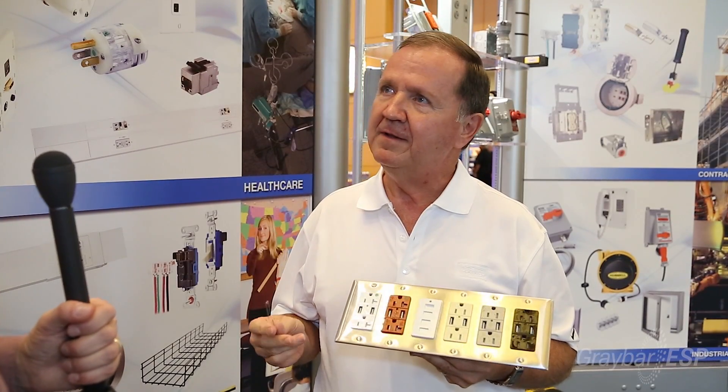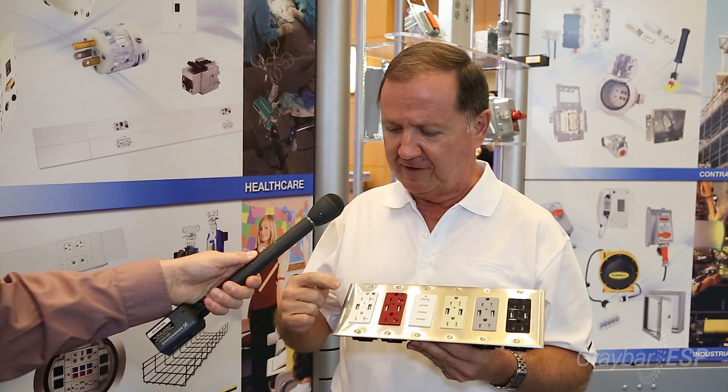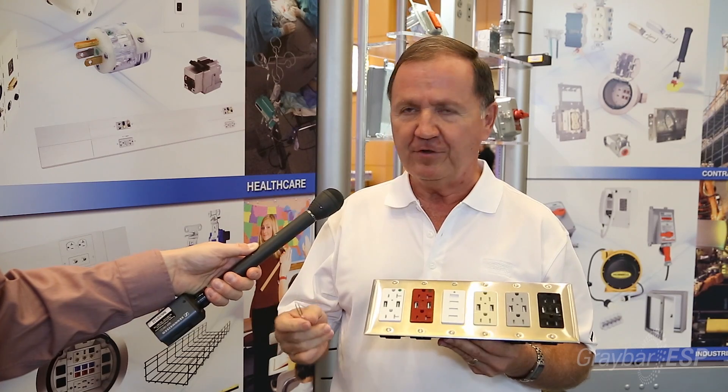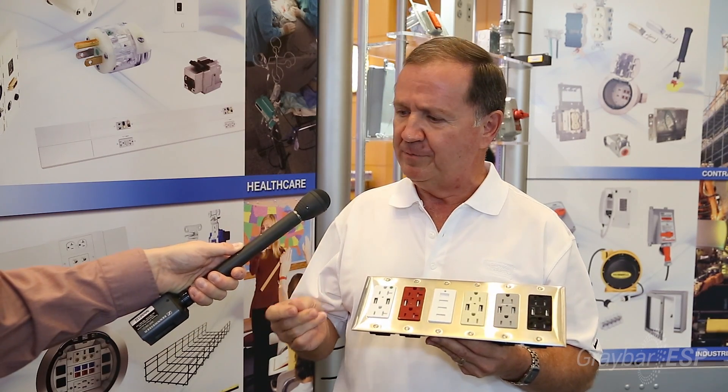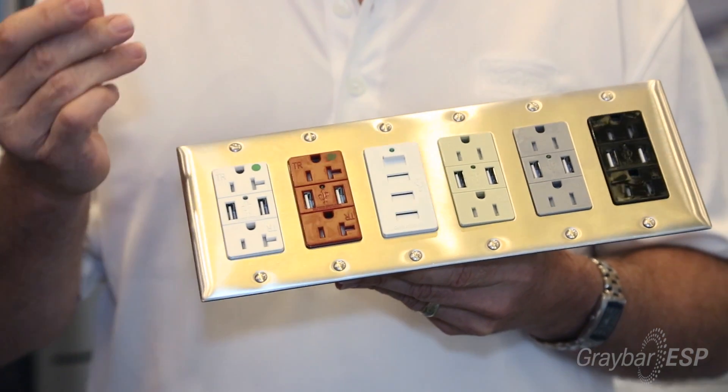So are there any safety features on these receptacles? Well, there sure is. Every one of them comes with a tamper-resistant design for safety, whereas if you're in a public area or if you're in your home, a child doesn't accidentally take something and insert it and become shocked, so it becomes safe.